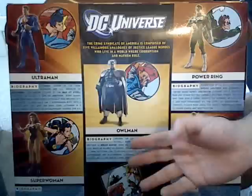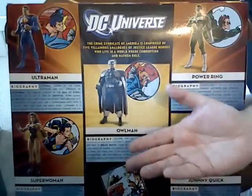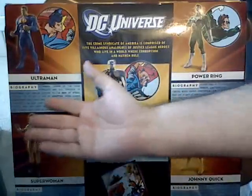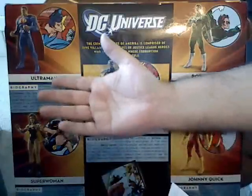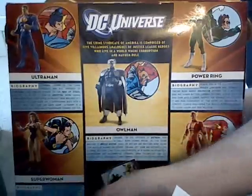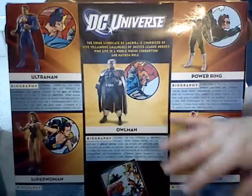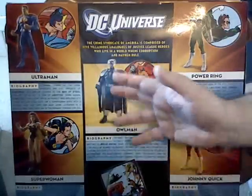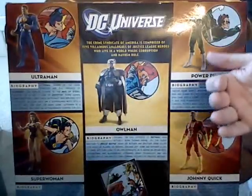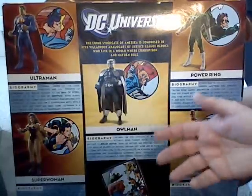I'm going to be going through all of these in separate reviews, and I'm probably going to start with Ultraman, move on to Owl Man, then Superwoman, and finally Johnny Quick and Power Ring. The thing I find interesting about this set is that it's a mix of the old and the new. I wondered why they just wouldn't do the two new versions of Power Ring and Johnny Quick.